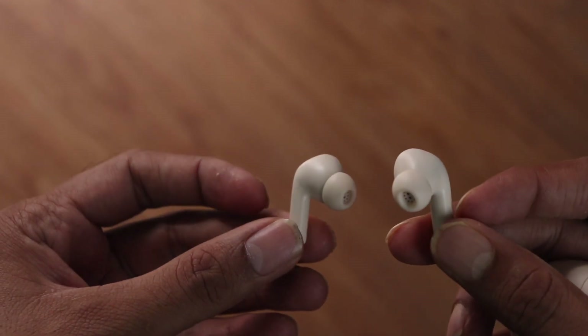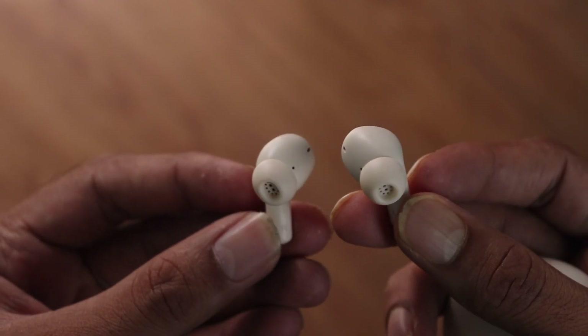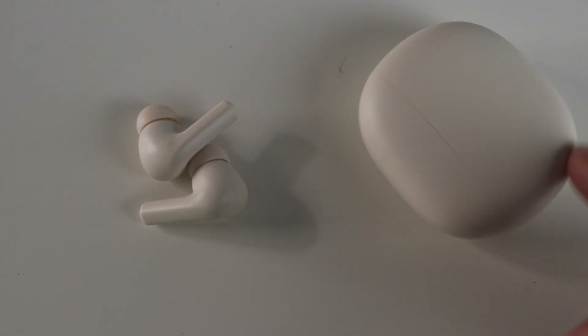I must say I have seen better sounding earphones around the same price. Like I said, I will try and test this out with other similar earphones so that you can have a better idea and make a good purchasing decision.